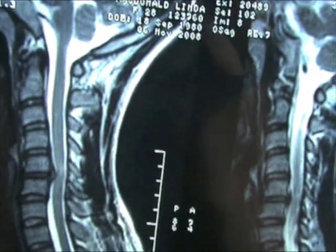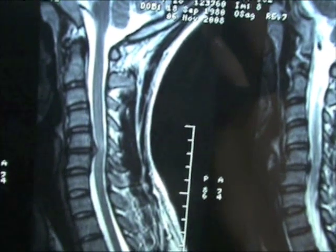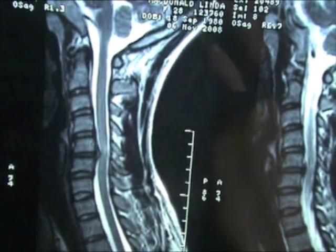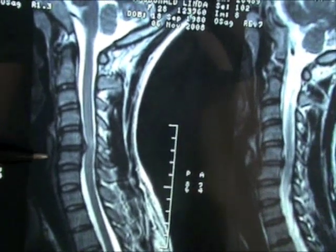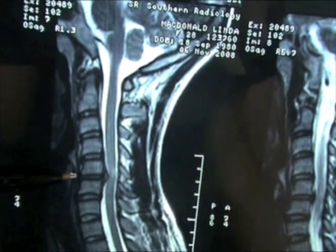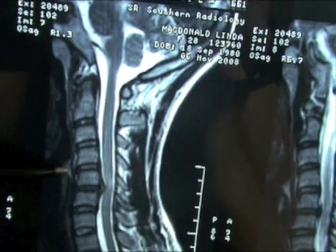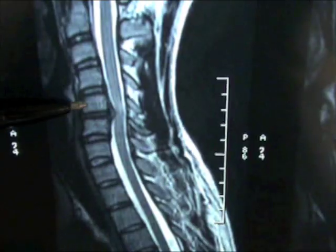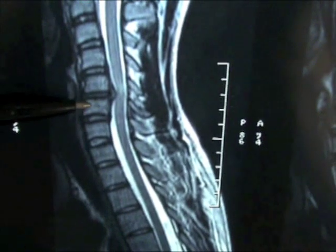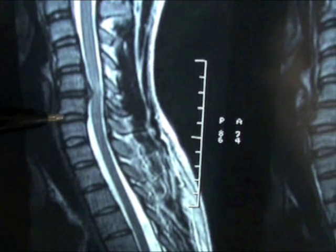They will get a small piece of bone from the iliac crest in your hip and place that inside a prosthetic cage. They will then push that into where the disc used to be — that's the harvest bone graft part. Then they will put a plate at the front with screws going into the vertebrae above and below where the disc was. This is called internal fixation.